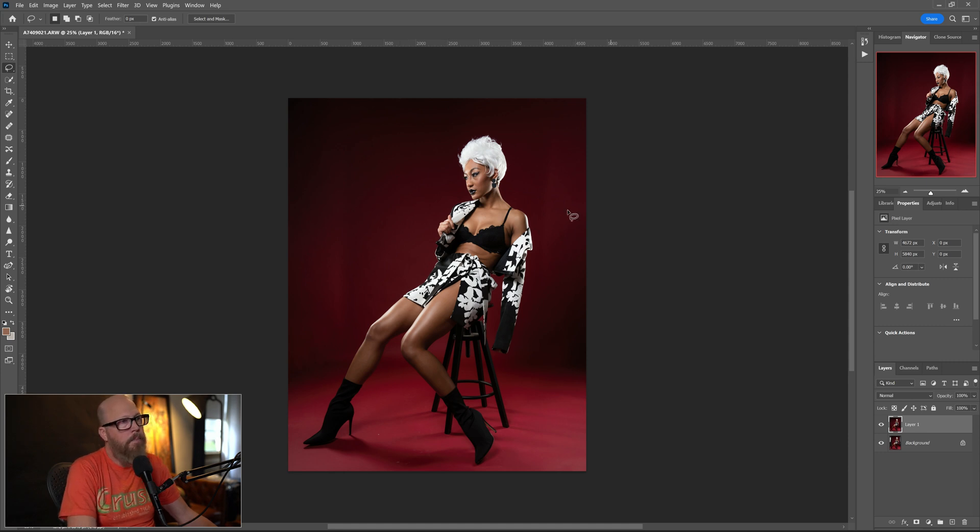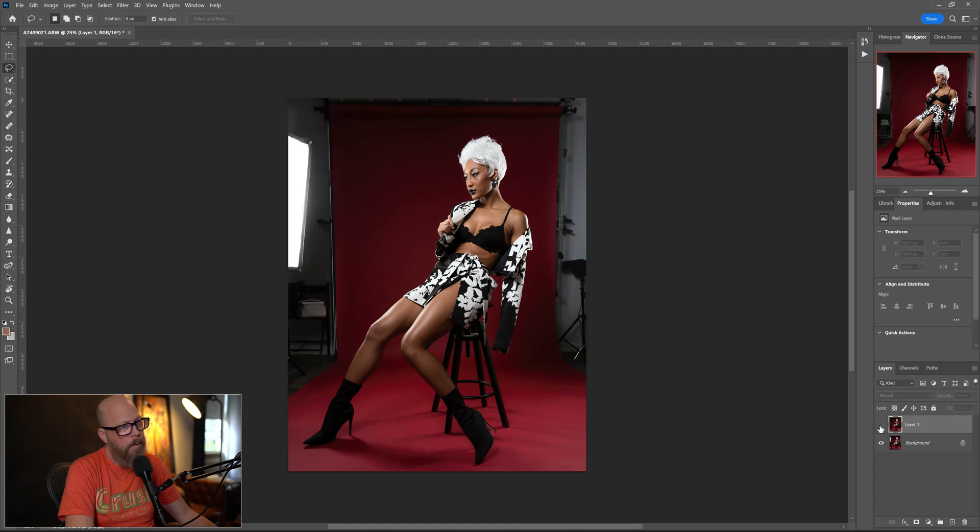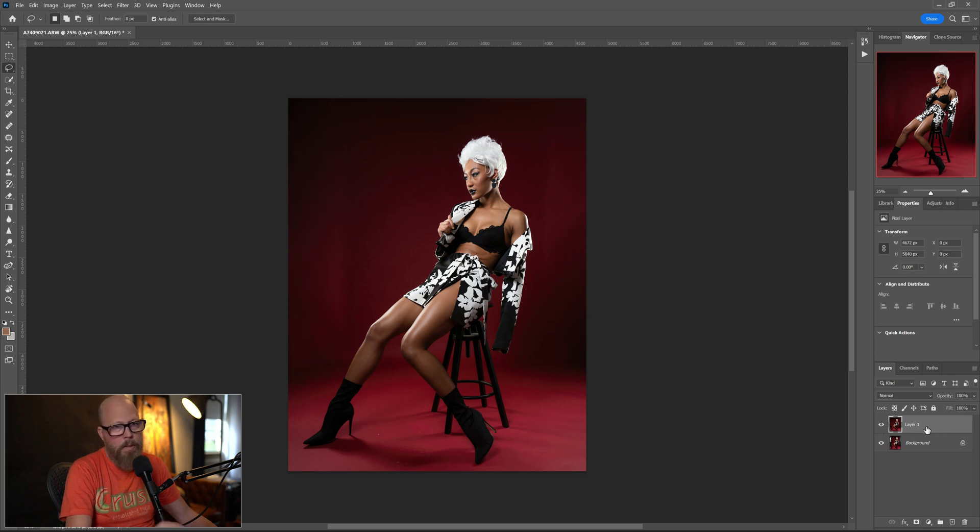That's pretty good. I can see a little vertical line here and a line up here that I want to clean up. We can stay on the same layer if we want — you can hit the eyeball to toggle before and after. But let's do the fills on one layer and the next part on another layer in case you mess it up. Do a Control J to make a copy of the fill layer. We'll call this layer 'paint and patch' — like it's a house or something.